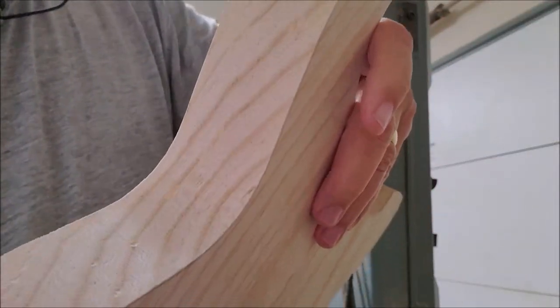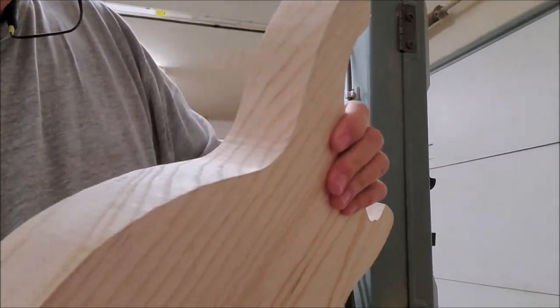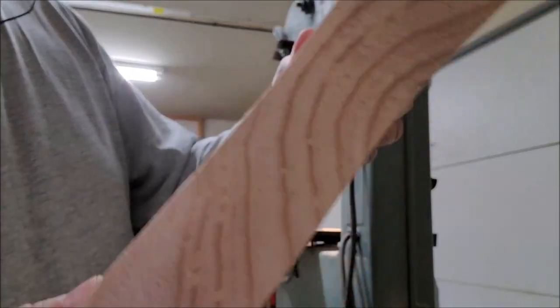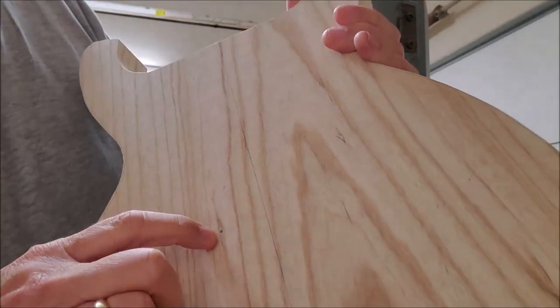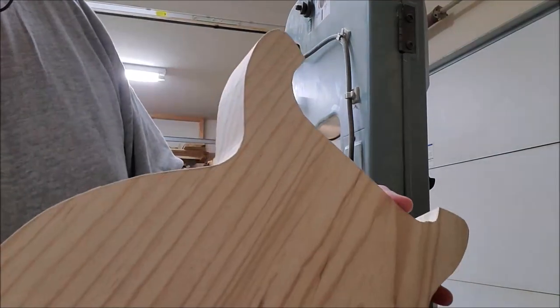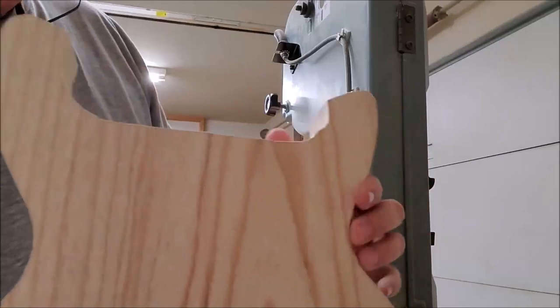I don't know if you can see, but this ash tree was lost due to emerald ash borers, and there's some bug holes in it that have been revealed after I cut it, which is fine. There was already one here, so you can see where it kind of got in — I'm not surprised. Actually, it just gives it a little bit more character, so we'll deal with it. It shouldn't be a problem.